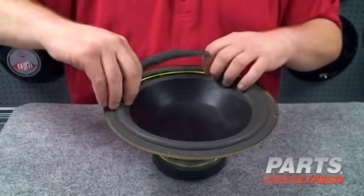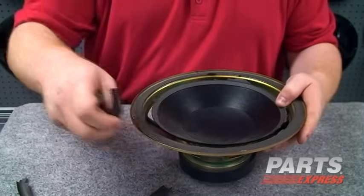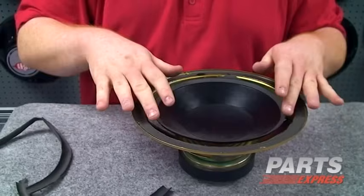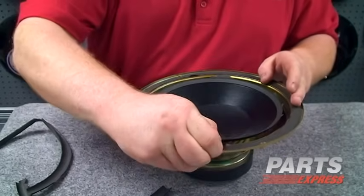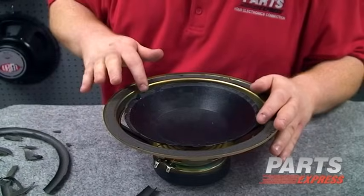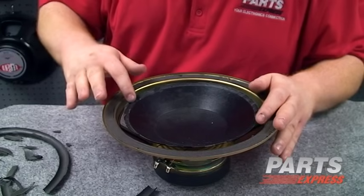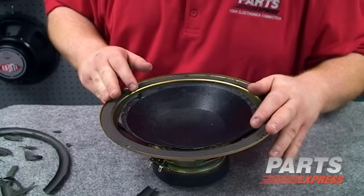We're just going to be careful not to tear the paper cone while we're doing this. Oftentimes the material on the cone and the material attached to the basket will be the hardest to remove. We'll do what we can by hand, but we may have to use tools as well. You can see here that there's a little bit of damage to the cone that I managed to inflict taking that foam off. That's not going to be a big deal — it won't affect the project here.